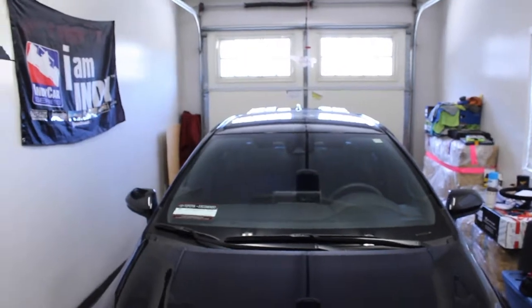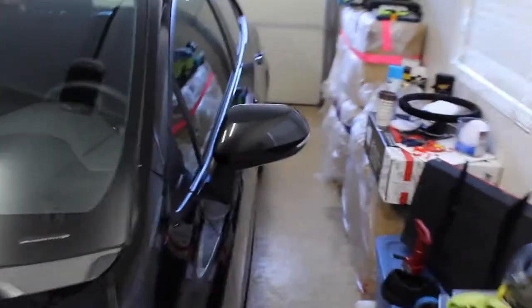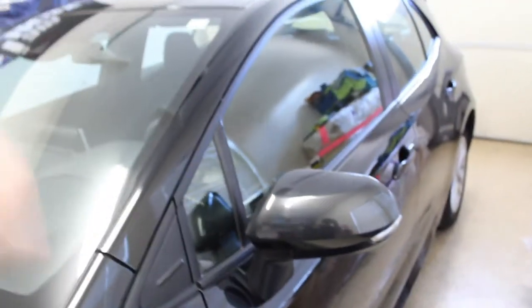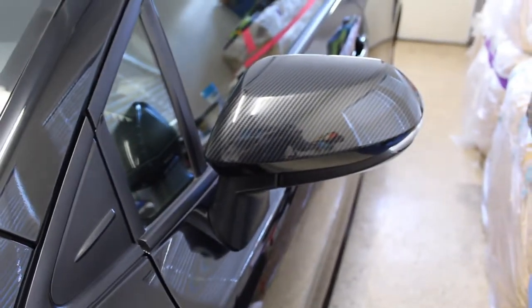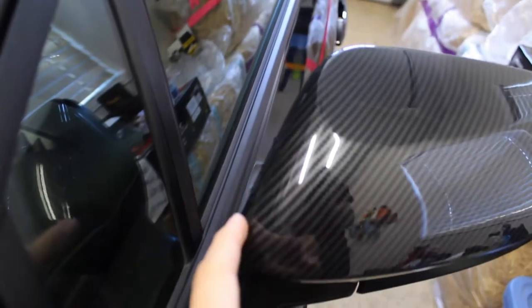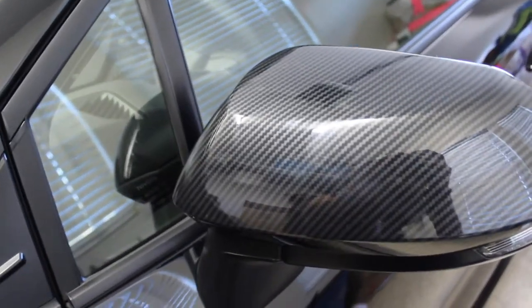Off the car they still look black from afar, but in person you can tell they're different. The difference it makes — these are literally from China on eBay. I'll give credit to these guys: the fitment is spot-on, there's barely any gaps. It still has these ridges that come factory for airflow — still has them. It's awesome, it's fire.